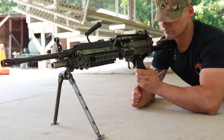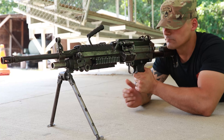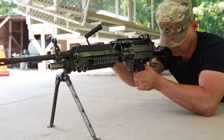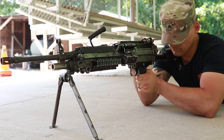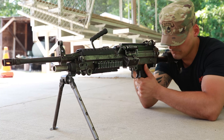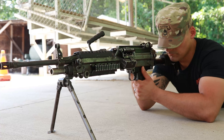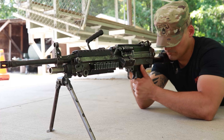First, clear the weapon. Point the weapon in a safe direction. Ensure the weapon is on fire before moving the bolt or operating the rod assembly. Pull and hold the cocking handle with your right hand palm up to rear, ensuring the bolt locks completely to the rear. While holding the cocking handle to the rear with the right hand palm up with no tension on the bolt, place the weapon on safe.